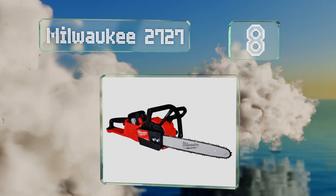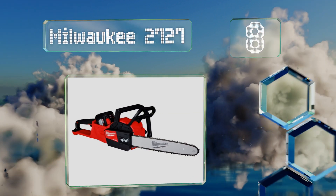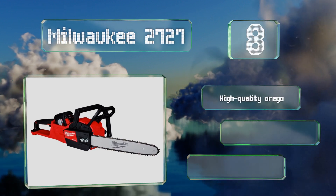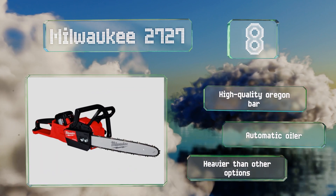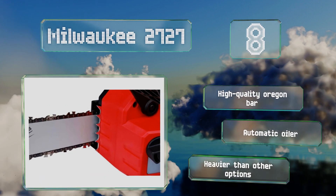Coming in at number eight, it is larger than most models, but if you're looking for a heavy-duty machine the Milwaukee 2727 could be a good fit. Its brushless motor reaches full throttle in less than one second and its variable speed trigger control lets you adjust its output as you cut. It comes with a high-quality Oregon bar and an automatic oiler, however it is heavier than other options.